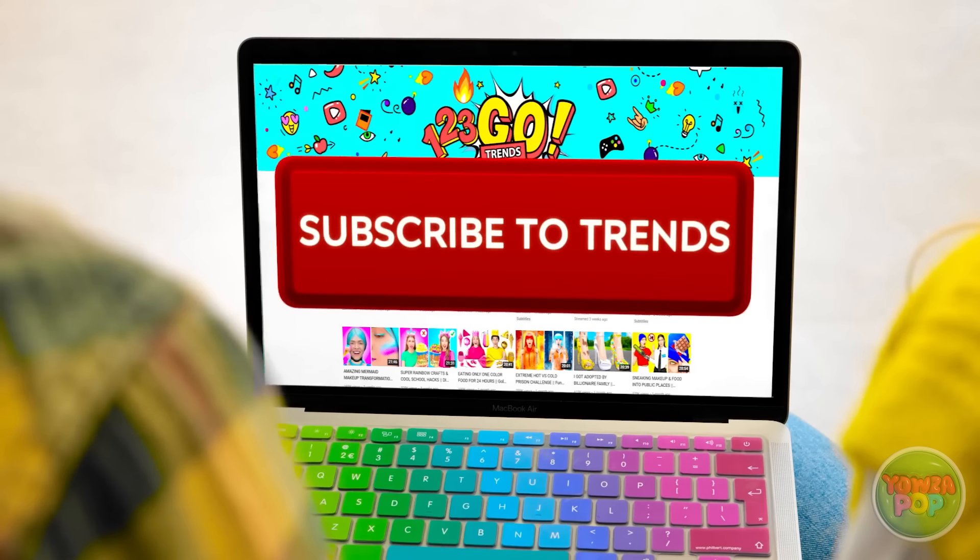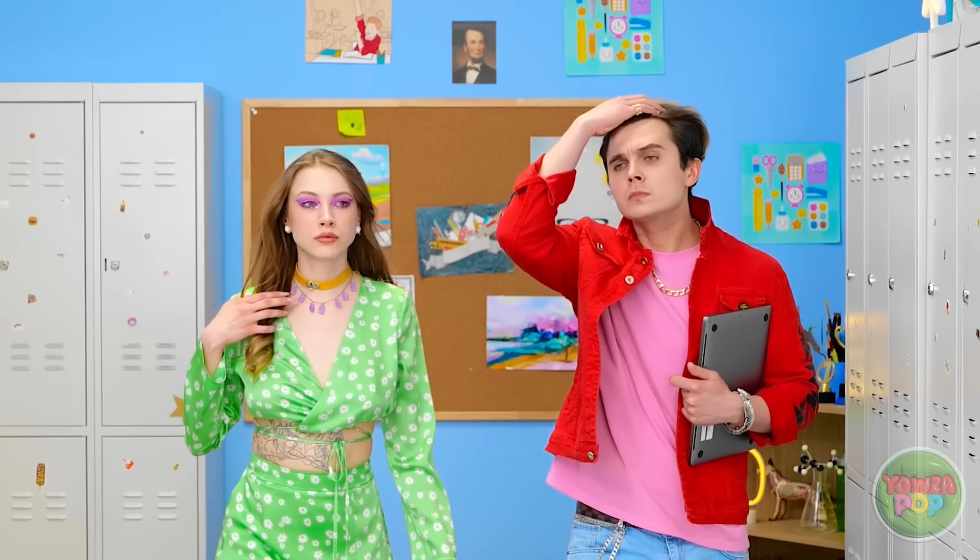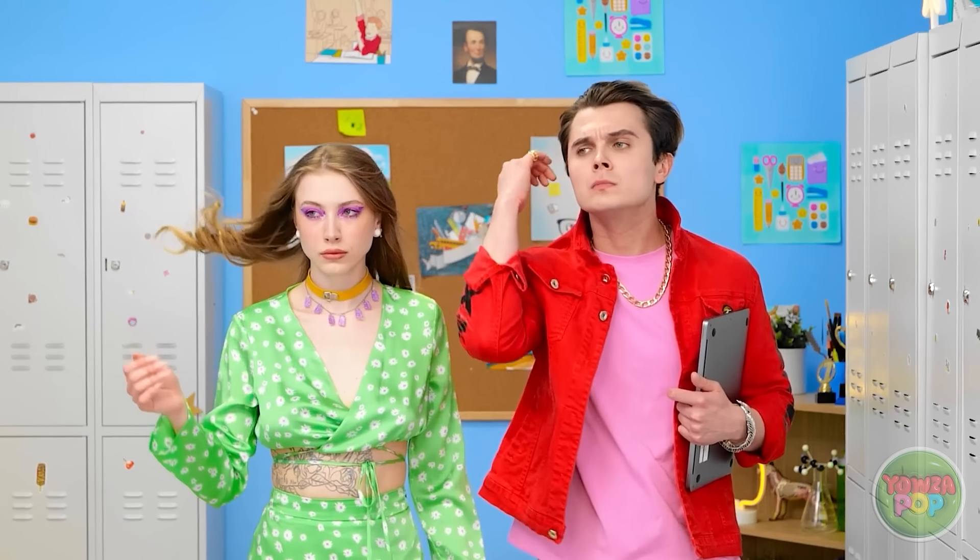Another day, another embarrassment — we'll never be popular! Forever the butt of every joke! I think I found something interesting! Wanna learn more about 123 Go Trends? Let's subscribe! I think it totally worked! Wow, your hair! Don't need these anymore! Let's take these for a test drive! Watch out world — we're popular now! We're new and improved! Well, almost!